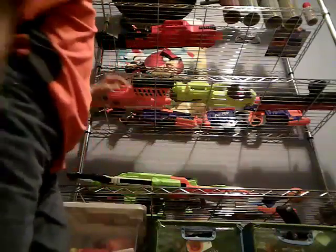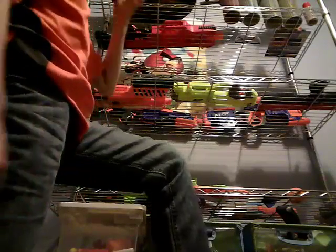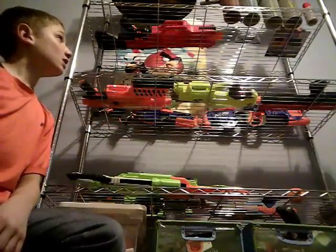On my third shelf I have my Two-in-One Demolisher, the Raven, the Apollo, the Rapid Strike, and the Hyper Fire. On my fourth shelf I have the Chaos, my cups for Nerf, and Nerf glasses, and a three-missile refill pack.